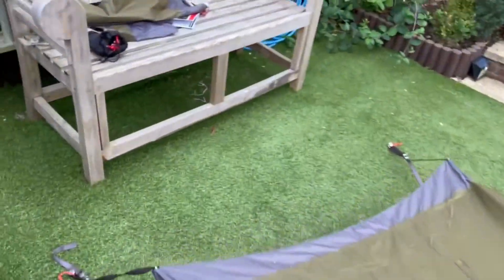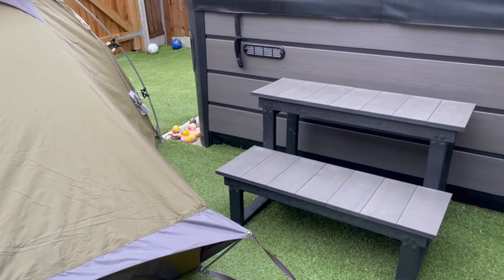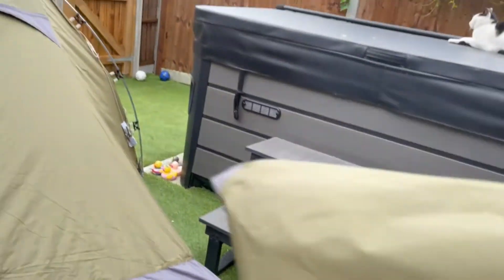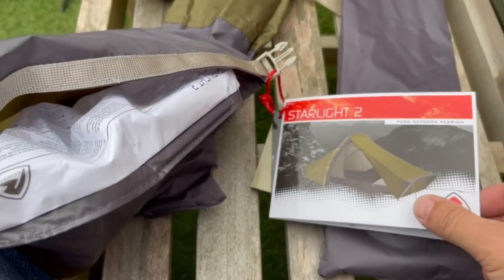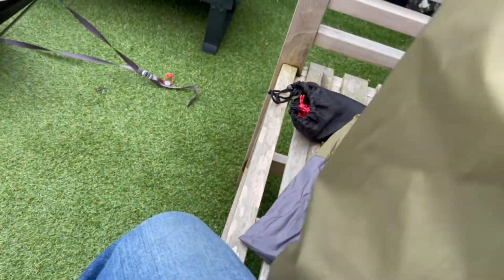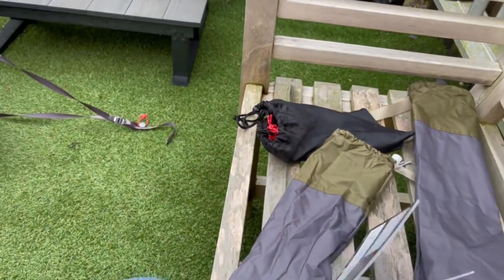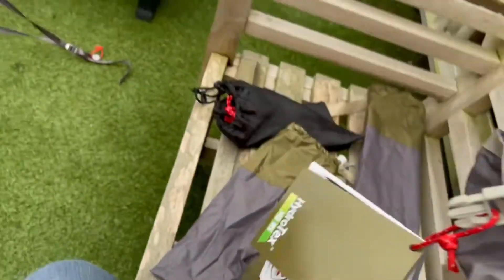It comes with some nice little bits. I've actually dropped the pegs that come with it because they just wouldn't go in my fake grass, so I went back to some of my original ones. Simple instructions really, and it comes in a nice little stuff sack — I'd probably leave the pegs out like I normally would. Simple instructions to show you how to put it together.